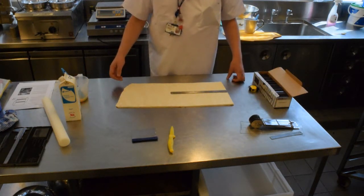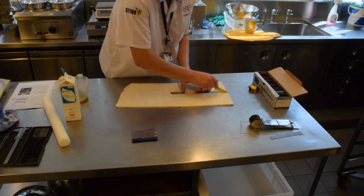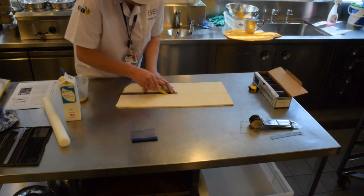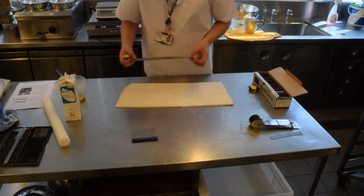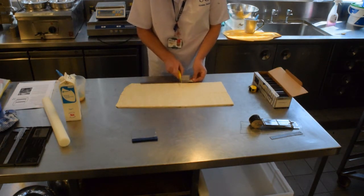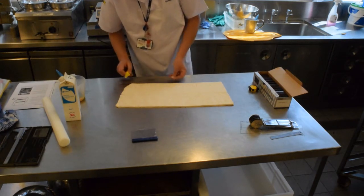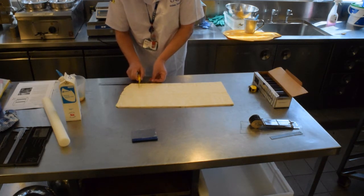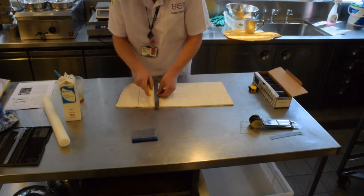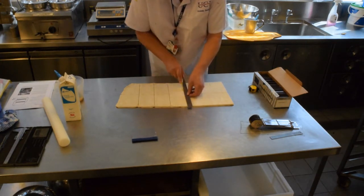Moving on to process our pain au chocolat. We've cut our sheet so it is 26 centimetres wide, then we're going to trim that in half so we have 13 centimetre strips, and then we're going to mark our pain au chocolat at 8 centimetres — so be nice and precise. We're working with 6 millimetre thick croissant dough here.